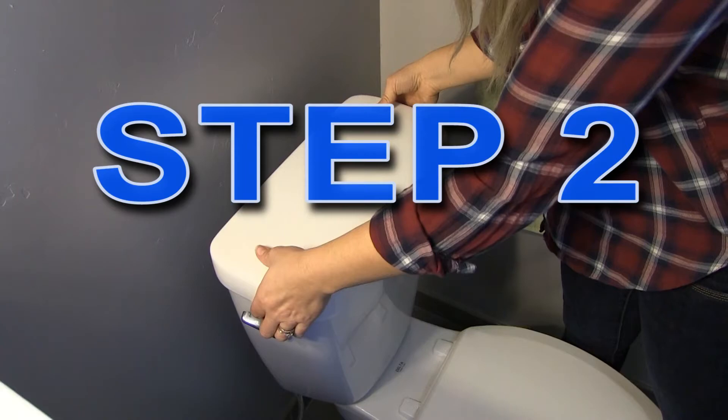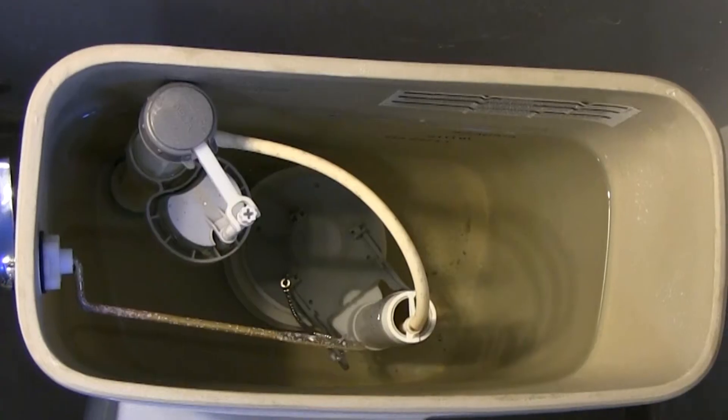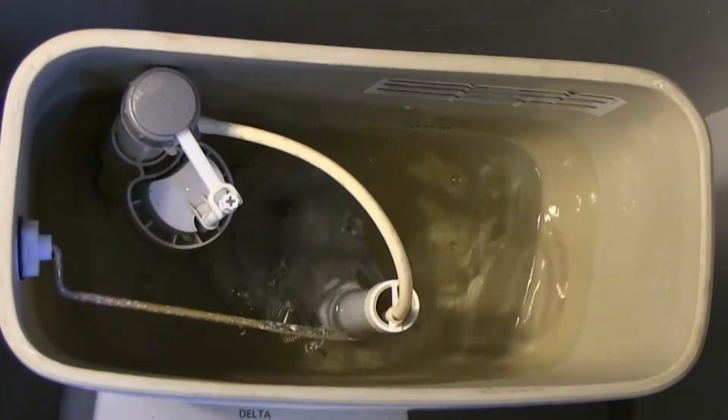Step 2: Look. Remove your toilet lid and flush the toilet. Check to see all moving parts work smoothly without getting hung up or tangled.